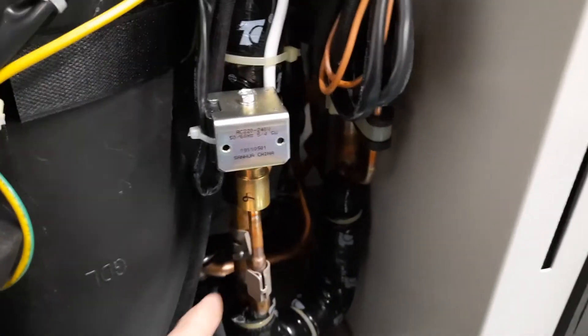If you pull the jacket out of the way, the suction line on the compressor is always the big fat one, which is this one. And if you look here, this white cable is the sensor.